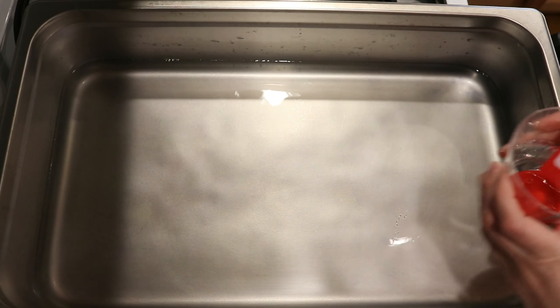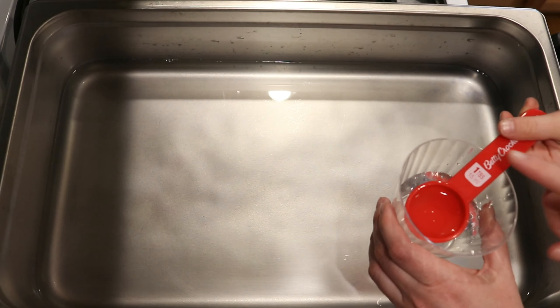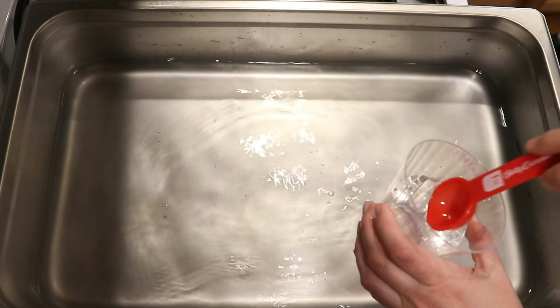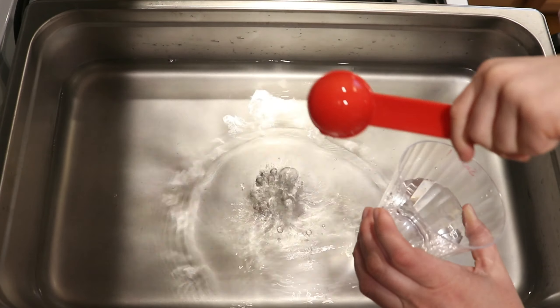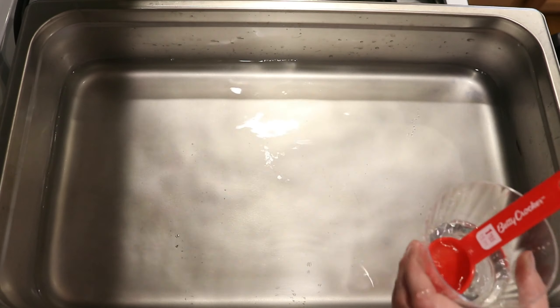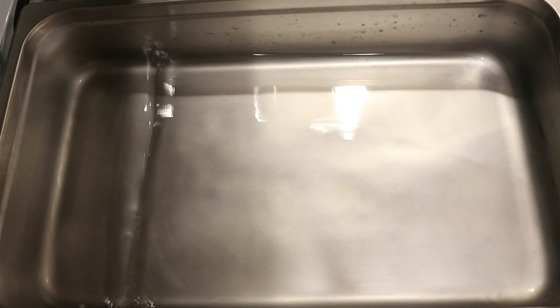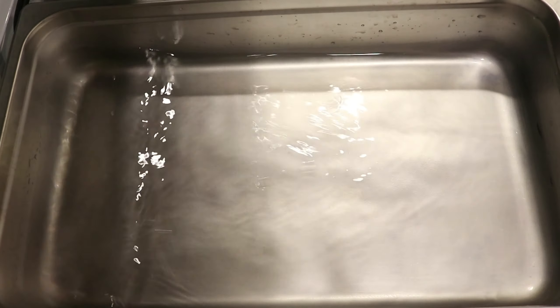Lucas, are you writing out a plan? Yes. What are you writing out? Main material — which is food coloring. Awesome. And don't forget yarn. That's awesome, honey. And what grade are you in? Kindergarten.